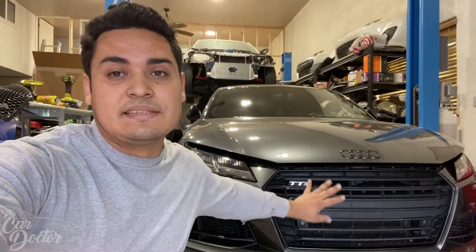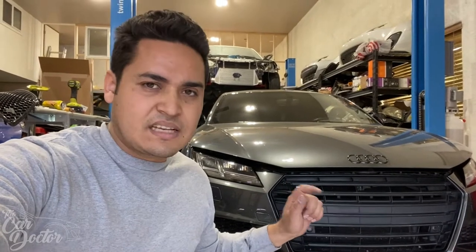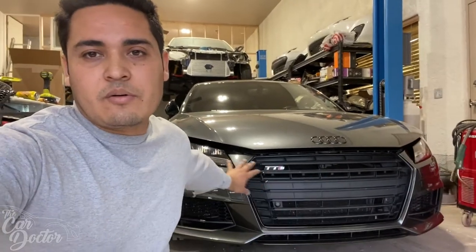He just wants to do some subtle changes to it, and one of the things we're going to be doing is replacing this grille with the honeycomb one — I believe it's the RS style. That way the front gets a much better look. Instead of this flat plastic color, it's going to be a nice shiny gloss black and really make the front end pop. Let's get started removing this bumper and replacing the grille.